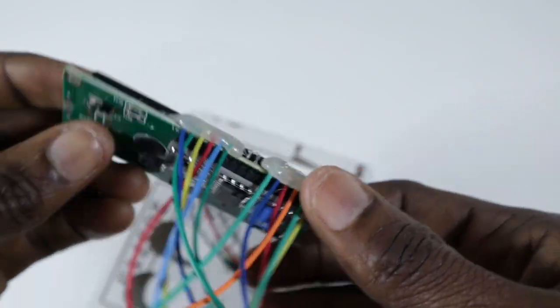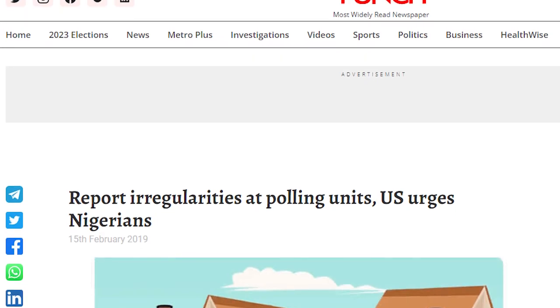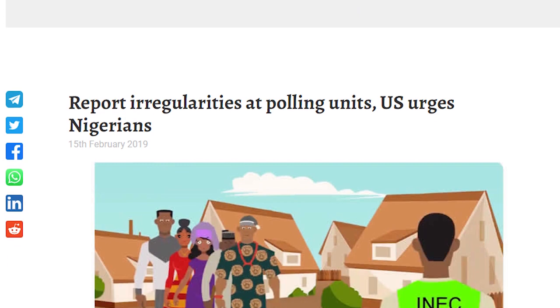Hello guys, this is Creative Sarge Joe, and today I will be teaching you how to make an electronic voting machine that actually works. My reason for doing this particular project is because of the just-concluded Nigerian election that came with so many irregularities, so I decided to focus more on transparency — and at the same time make it a fun project for whoever wants to do it. So guys, let's get to it.